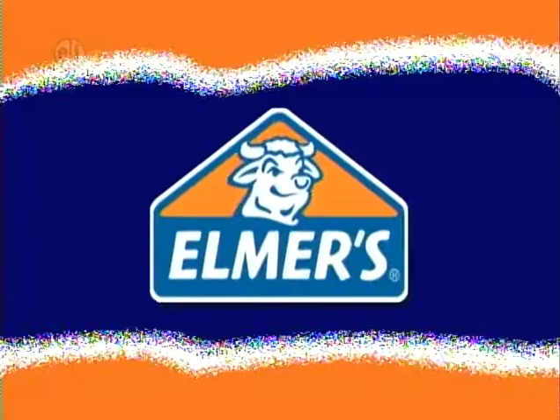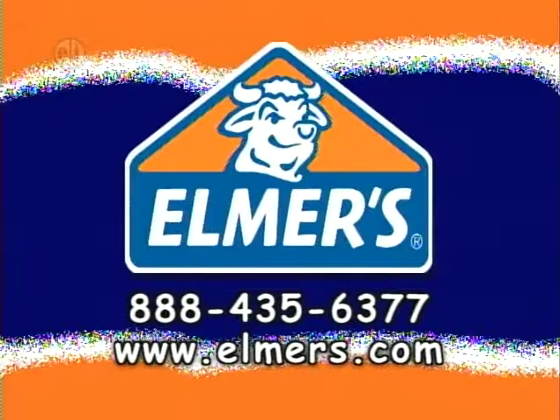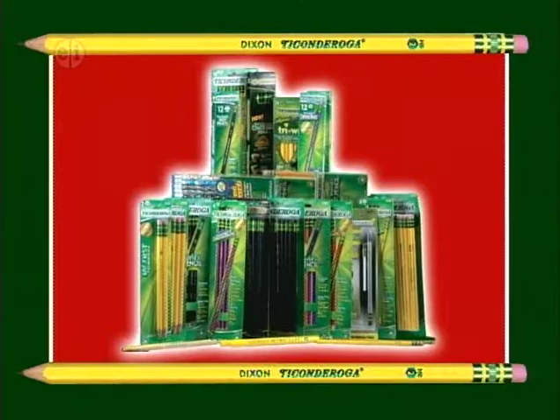Hands-On is sponsored in part by Elmer's Products Inc, manufacturers of a variety of adhesives, arts and crafts, and office products for use at home, school, or business for over 60 years. www.elmers.com. Dixon Ticonderoga — our colors, their world.